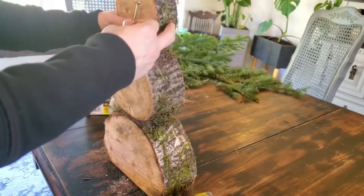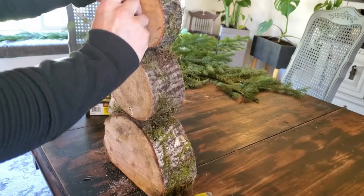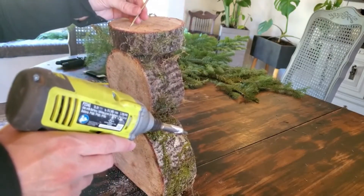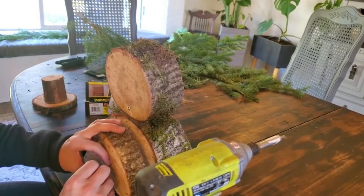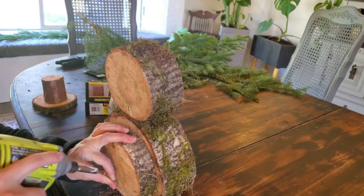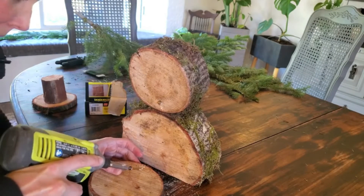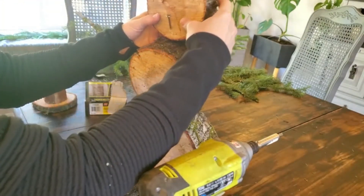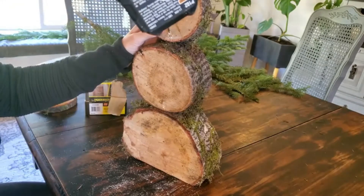For the top one, get it positioned where you want it, then drill in at a little bit more of an angle because it's smaller, so you're going to start going in sooner. I'm just going to get this started down lower where it's easier to get the screw started, until it's kind of starting to come through, and then I'll place it where I want it on this log and finish screwing it in.